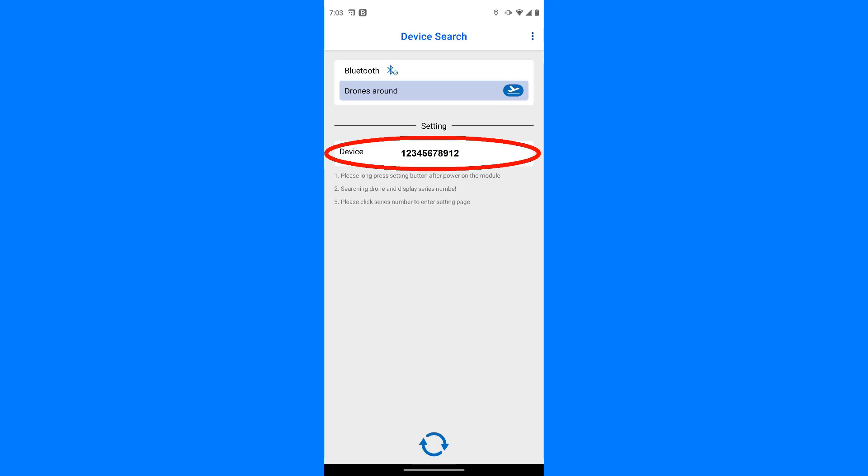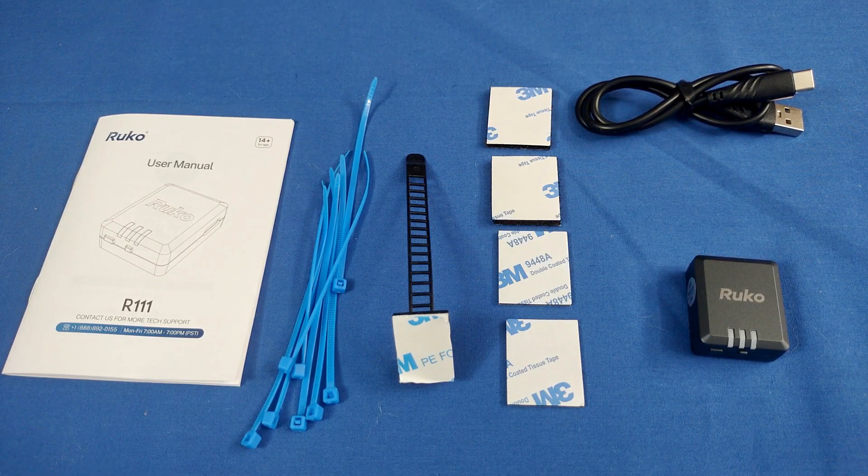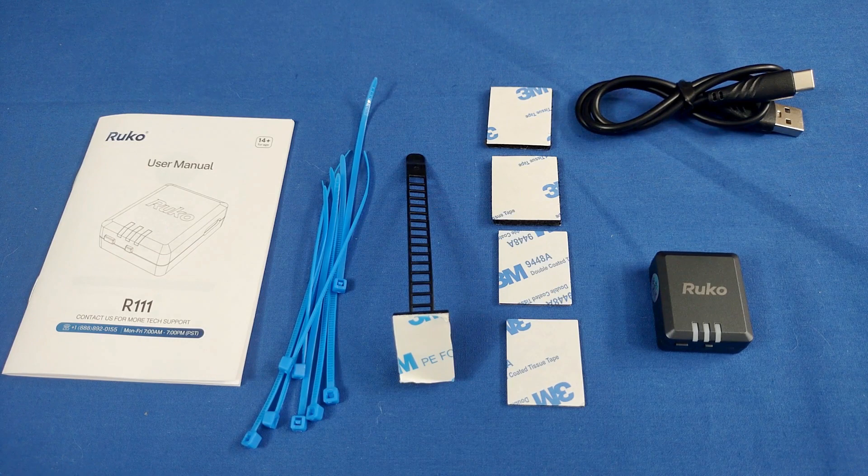Click on the device box that shows the serial number and the setup screen should appear. Enter the requested data using your FAA registration number for both the registration number and operator ID fields — that's for recreational pilots. Also enter the aircraft model you wish to use it with, such as P-51D, along with the weight of the model, or just enter 250 grams if unknown. Enter the aircraft type — airplane, helicopter, multi-copter, whatever — then click Save. The module will remember this data. If you wish to use it with a different aircraft, just repeat those steps and enter the new model, weight, and type, then click Save again.